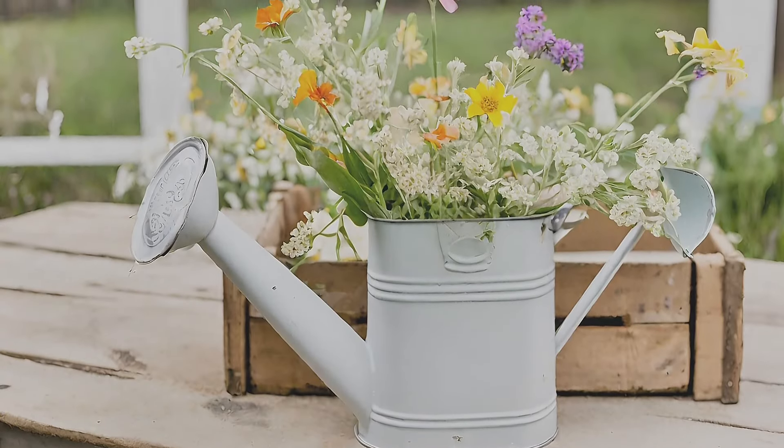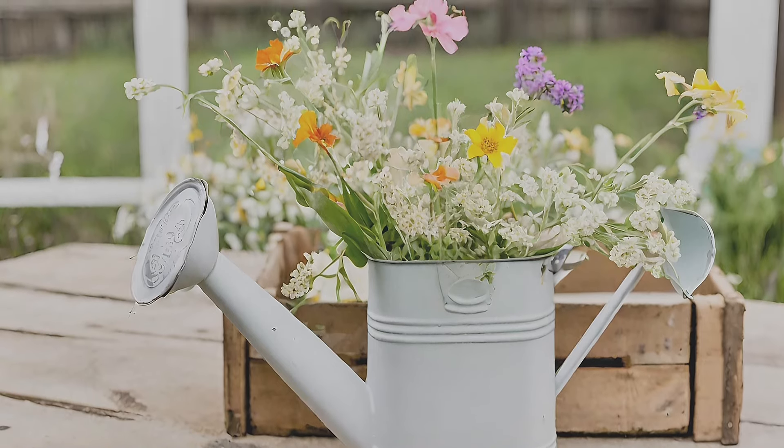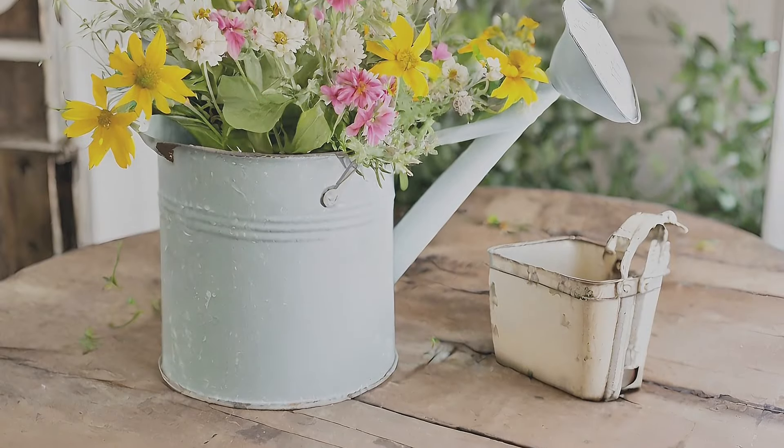Wildflower watering can table decor. Elevate your table with a rustic centerpiece featuring a vintage watering can filled with wildflowers, nestled within a milk crate for added charm.